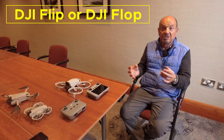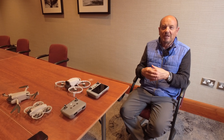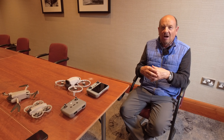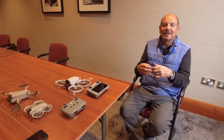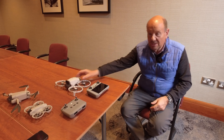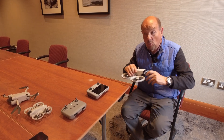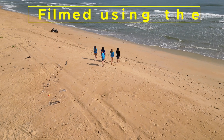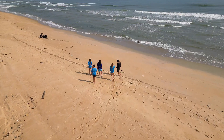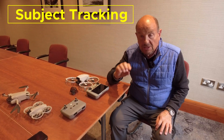DJ flip or DJ flop — what's the verdict on this drone after 14 weeks of testing, both abroad and in the UK? Let's look at the strengths of the Flip first. The main strength is the camera — it's the same camera as the Mini 4 and Mini 3 Pro, with different dynamic range, and it's also really good for tracking and subject scanning.